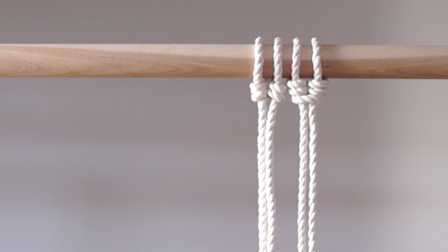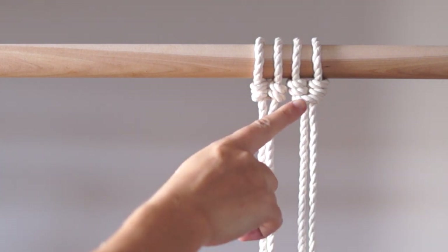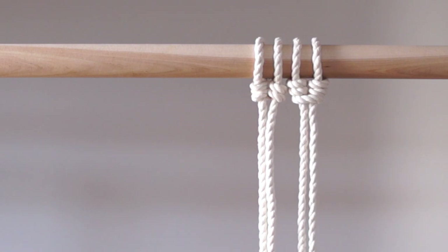Here I have tied the knot twice. The one on the right shows you what the knot looks like from the front, and the one on the left shows you what the knot looks like from the back. You could use it either way in your work.